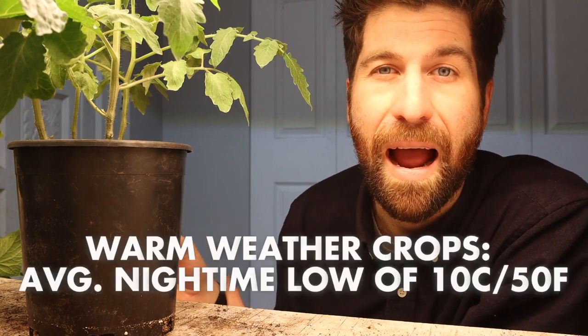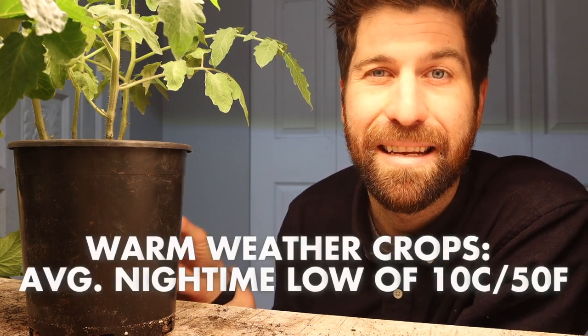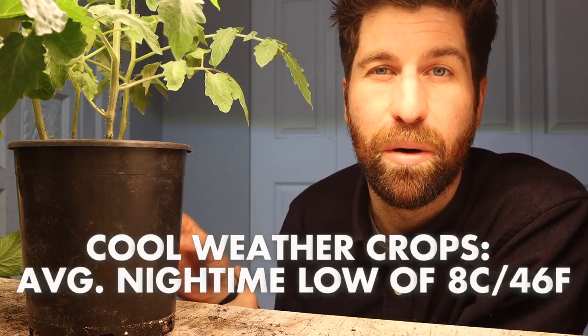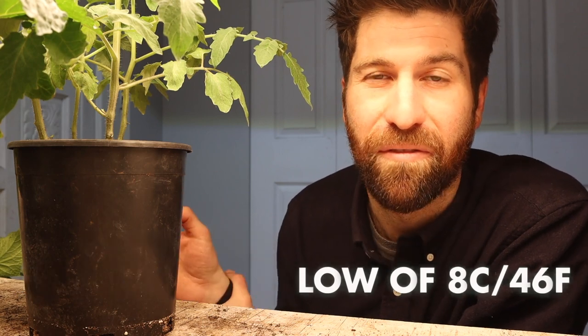For our warmer weather crops like our tomatoes, we're looking for an average nighttime low of 10 Celsius. And for our cool weather crops such as kale, we can move those out when the average nighttime low is at 8 Celsius. We're going to cover all of that in some upcoming videos. This is everything I wanted to cover when it comes to potting up our plant babies. If you do have any questions, leave those down in the comments and I'll get a response to you super quickly. Otherwise, you've got everything that you need — go get those hands dirty. I'll catch you soon.